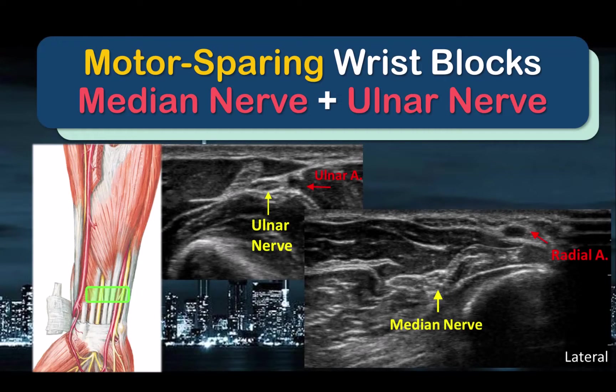This short video describes how to perform motor-sparing distal median and ulnar nerve blocks, which are useful not just as rescue blocks, but also in providing surgical anesthesia for minor hand surgery, or motor-sparing hand surgery with intraoperative testing.